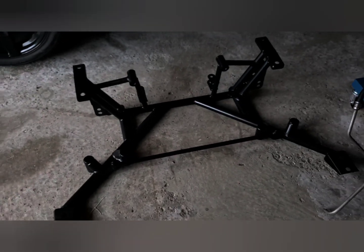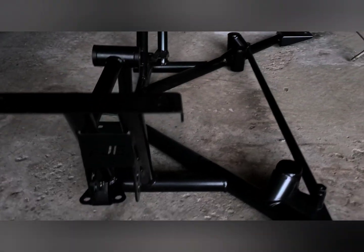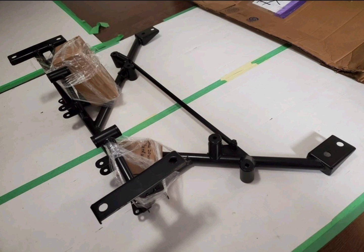Next up is my AJE tubular K-member with LS swap mounts. This part wasn't 100% necessary but I wanted it for two reasons. One, I didn't want to fabricate my own mounts — with this project I really want to reduce the amount of fabrication and custom work and get it as plug and play as possible. Two, I got it for the weight savings. An iron block motor is pretty heavy, and this is about 25 pounds lighter than the stock K-member, so any weight I can save up front is a bonus. The welds are nice, it's light, it's really good quality — I would definitely recommend it.